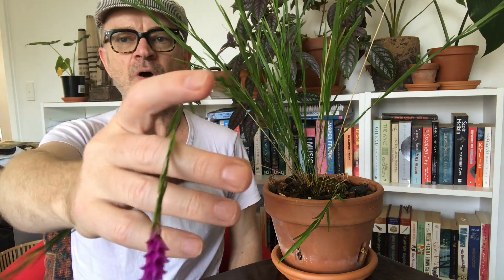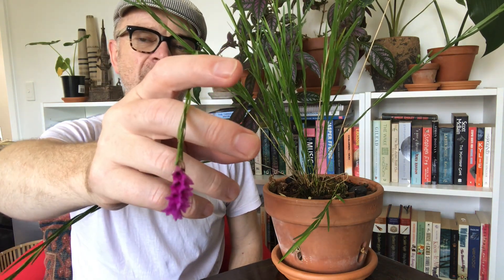This one was a new growth that was already on the orchid before I got it but clearly hadn't bloomed. Perhaps the habit is that new growth takes a year to mature then flowers — not unlike many orchids like dendrobiums, for example.